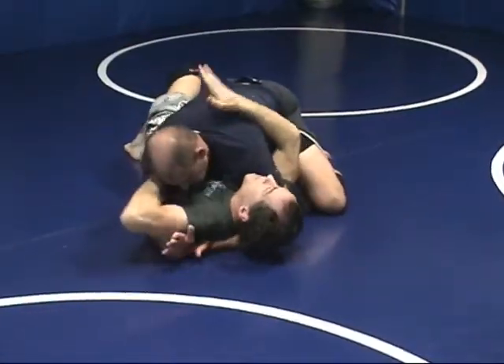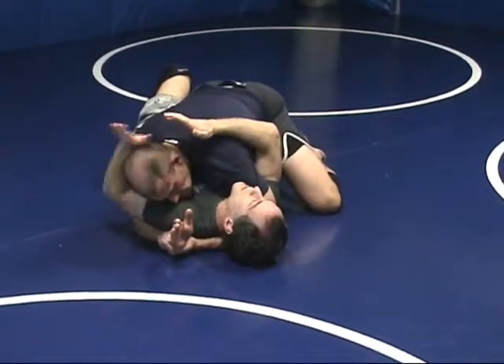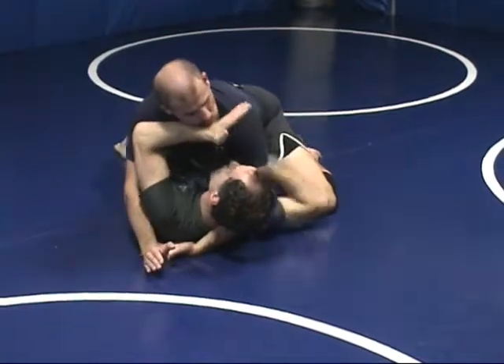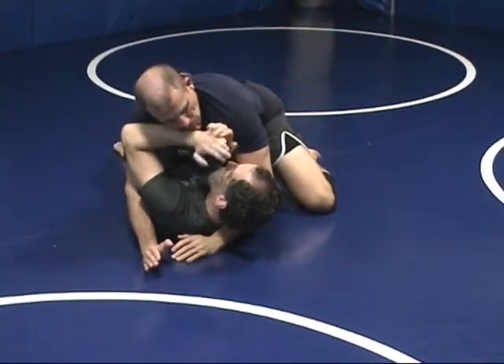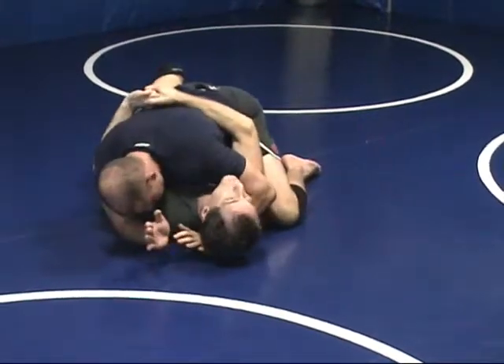I can't get my underhooks right here — he's tight. So I'm going to drive my arm into his face, push, prop him up on my arm, sneak it out, and then get underhooks. Now he's got his weight back on me.